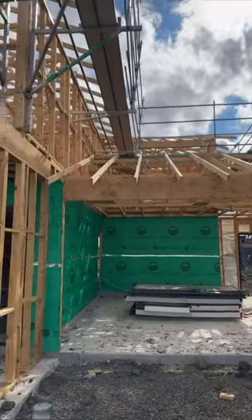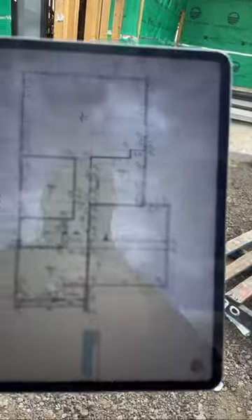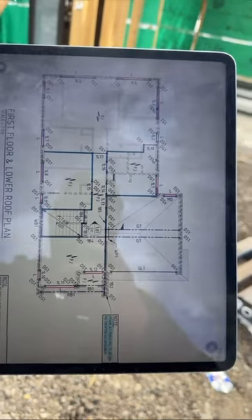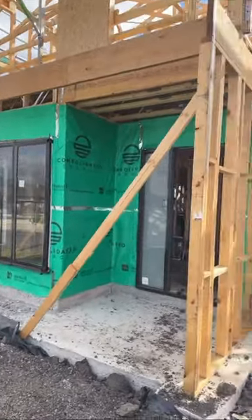I'm in Calculo now doing a frame inspection. Let's go and see if this frame is compliant with the stamped drawings and the National Construction Codes. We have a double-story home here, so we're going to go through the engineering documents and see if the works match the plans.